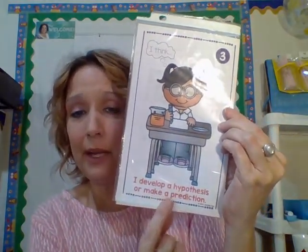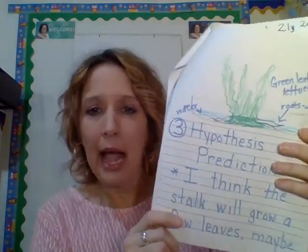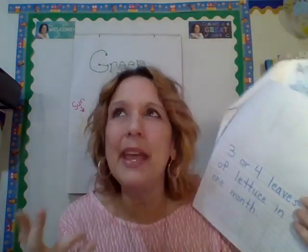The next thing we're going to do is develop a hypothesis, or make a prediction. That means I'm going to make a guess using everything I know. I've heard about it online and people have told me about it, but I know that plants need dirt — yet some people say they don't. So, I've made a prediction: I think the stalk will grow a few leaves — maybe three or four — but I don't think it's going to look like something from the grocery store.